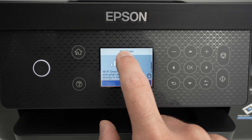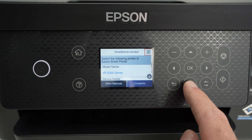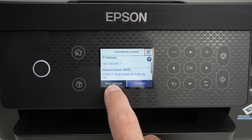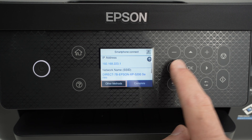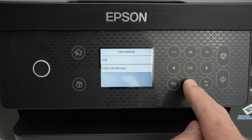So you're going to see Wi-Fi Direct. Press Start Setup. Now, go with the down arrow and select Other Methods. Then select Other OS Devices.